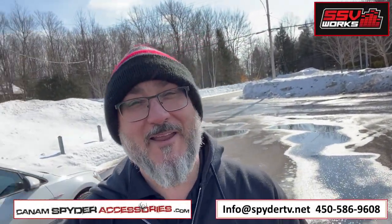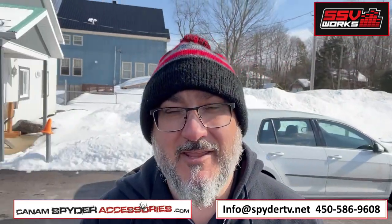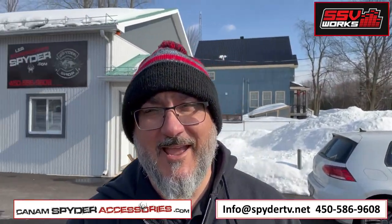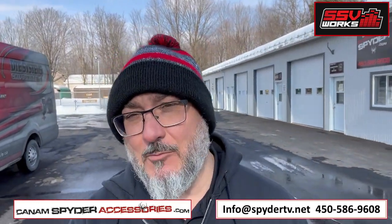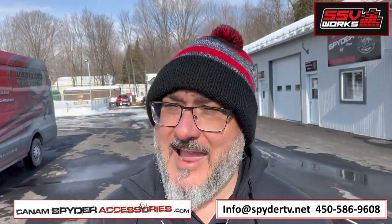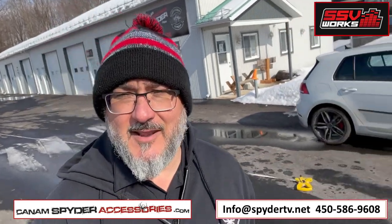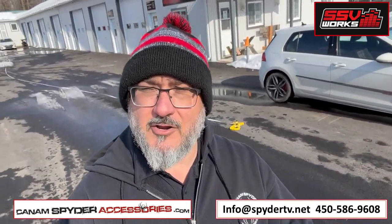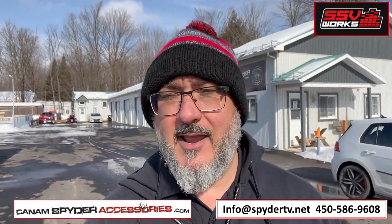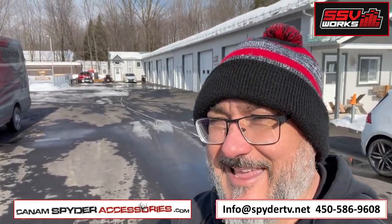Hey guys, this is Pierre from CanAmSpiderAccessories.com and welcome to the Spider Shop. Today we're outside, it's a beautiful sunny day and we're going to do the audio test. We're going to take the SSV Works audio system for your Can-Am Spider F3, F3S, and we're going to do the 150-foot test. I'm going to stand all the way down here, 150 feet where my marker is, and we're going to walk our way to the Can-Am Spider and see what kind of sound we can get.